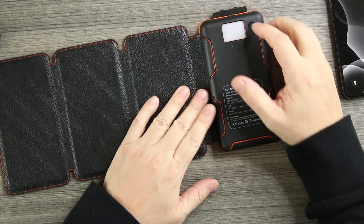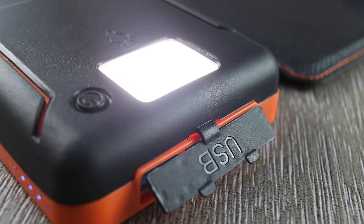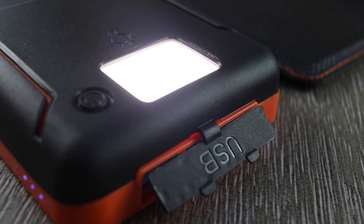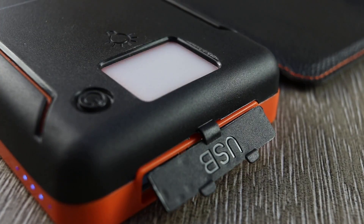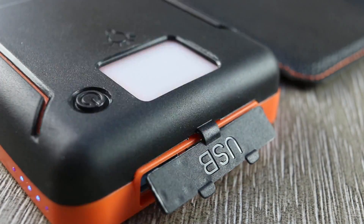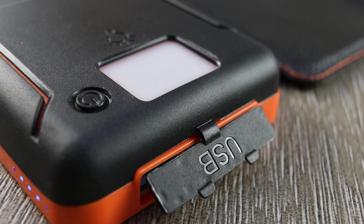Let me show you the flashlight. Hold the button down and it turns on. Hit it again and it gives you the SOS. Hold it down once more and you get the strobe light. If you were in an emergency and needed to be found or seen, the strobe and SOS are very useful.